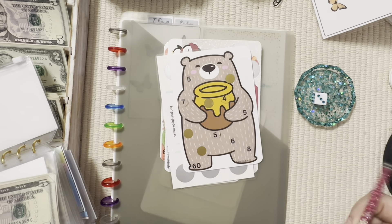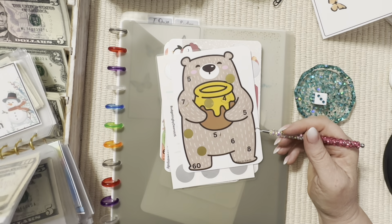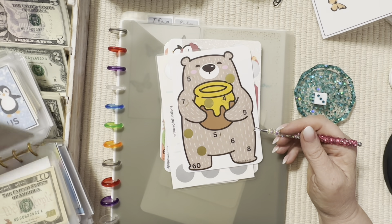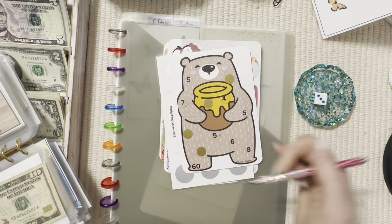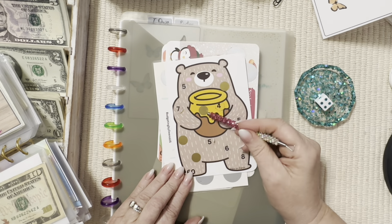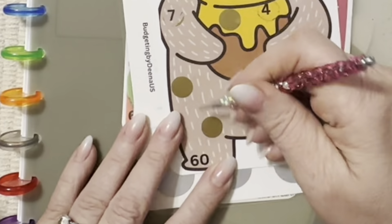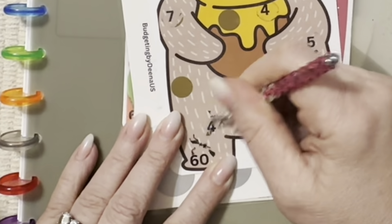This one reminds me of my sweet honey bear, which is my husband Howard. Let's get to the dashboard — I made this dashboard for it and it is also from Ellie; it was a freebie she sent me. One, two, three, four — we're saving for our anniversary and we got another four dollars.